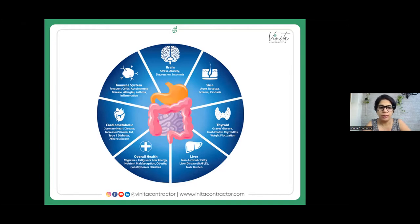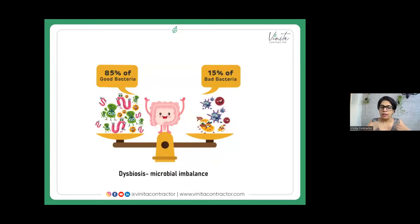Most people complain about bloating — it's all connected to our gut. In our gut, the microbes need to be in a certain ratio: 85% should be good bacteria and 15% the bad bacteria. Both are required for a balanced gut. When they go out of balance, that's called dysbiosis, and that's where you start having issues like leaky gut, IBS, or candida.